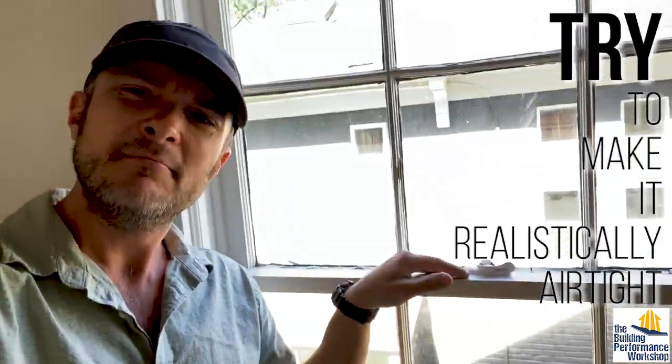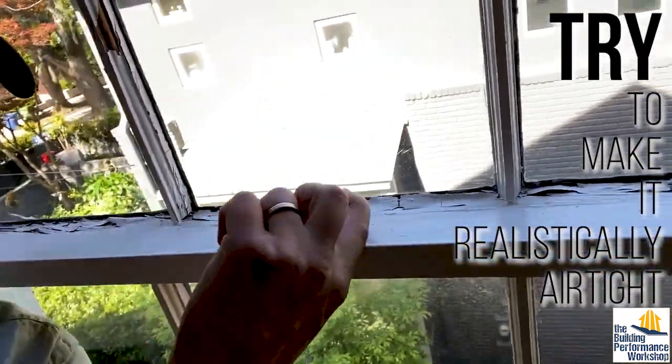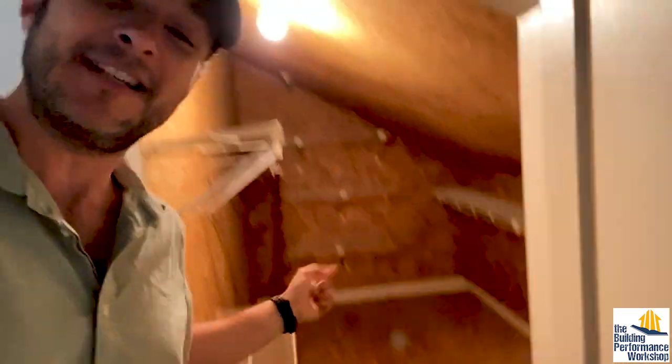So first of all, when you're doing a blower door test, you want to make sure that you're doing apples to apples. So be honest about the house. These windows cannot be locked because they've been painted shut, so all we're going to do is close them. In general, we're going to keep all the doors open so it's one big room, but we also want to make sure we understand how the enclosure actually works. This room is clearly supposed to be an inside space, so we're going to open that door. We also have side attics like this.